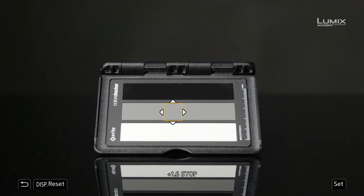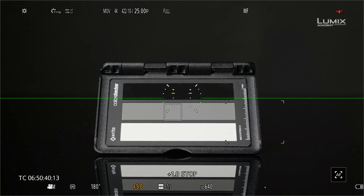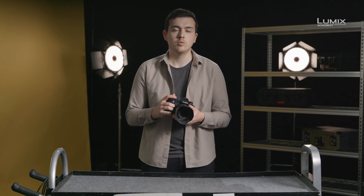The other great use of luminance spot meter is exposing with a gray card. In V-log mode, luminance spot meter shows in stops. When using an 18% gray card, the correct exposure will show 0.0 stops, making it quick and easy to get correct exposure even in difficult lighting scenarios. And these are the new exposure tools on the brand new Lumix S1H.